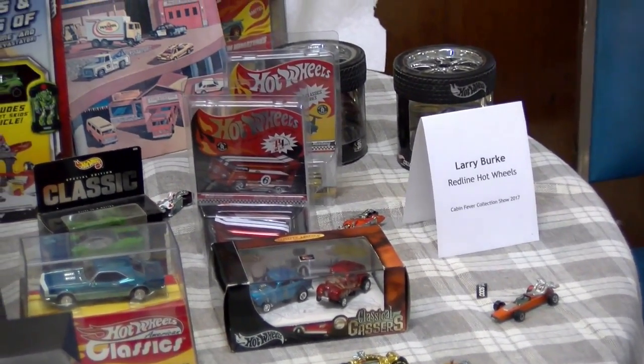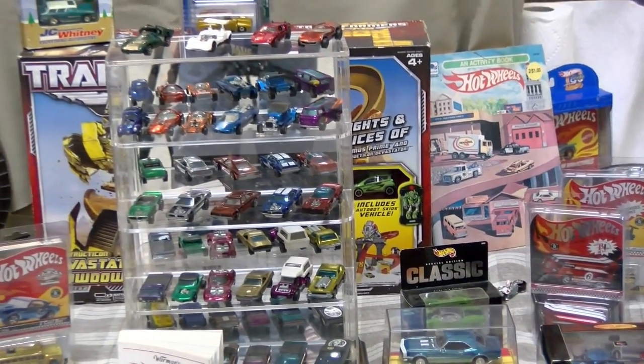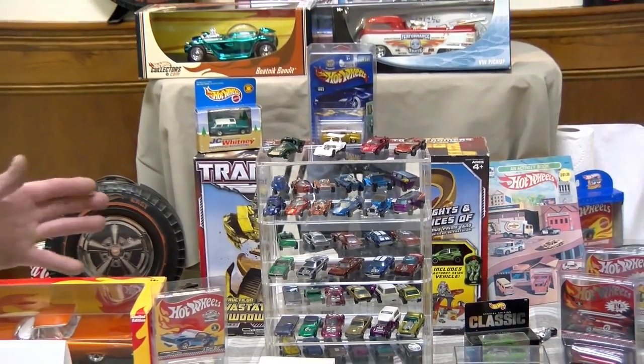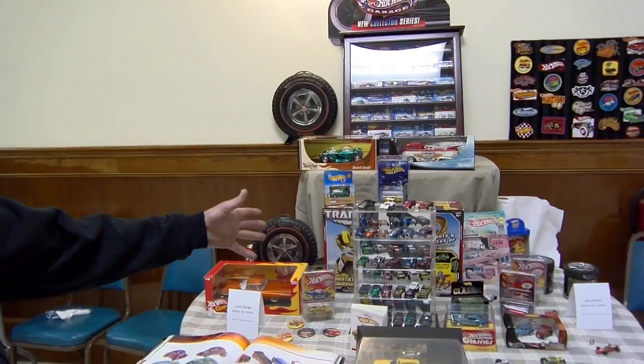This is my passion. Everybody collects something and this is what I'm into. I get some pleasure out of it, and every now and then I set up a track and run a few down for old times' sake. There are a few people that do the same thing. And there's a box on the table that means a lot to me — a Transformers Hot Wheels set.